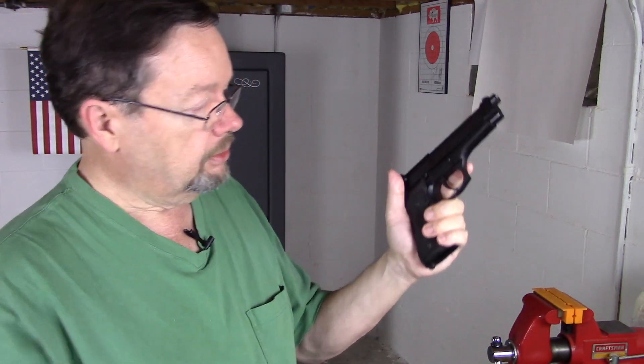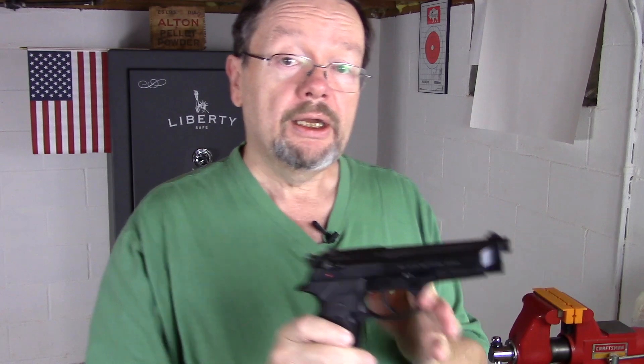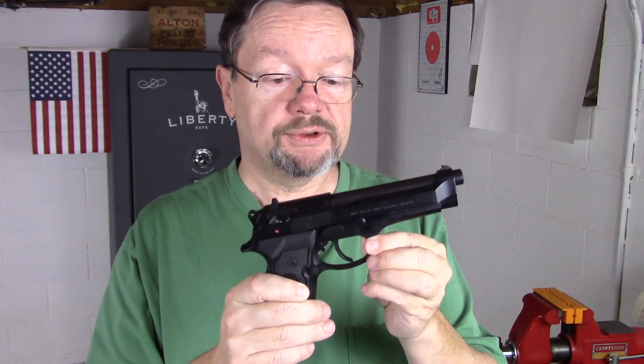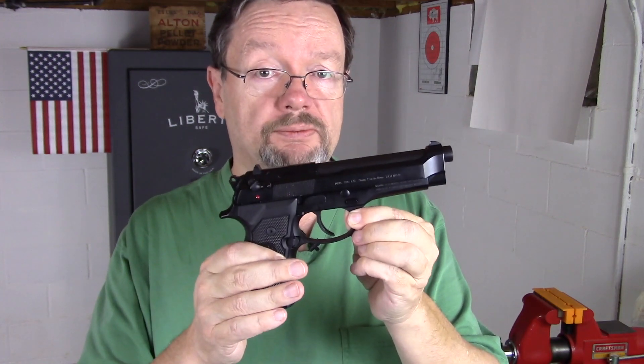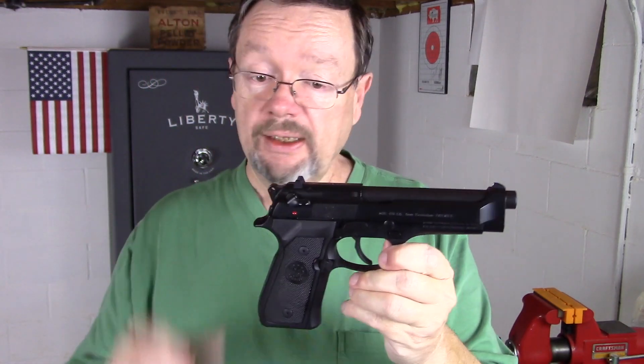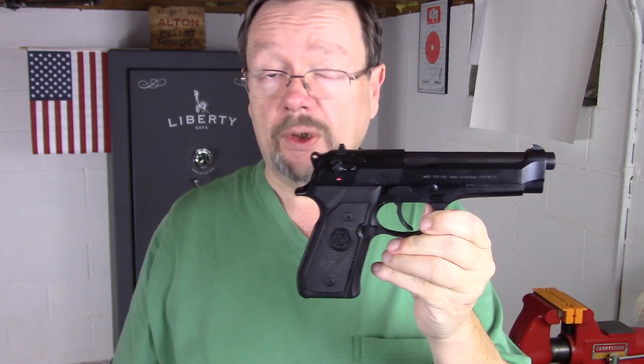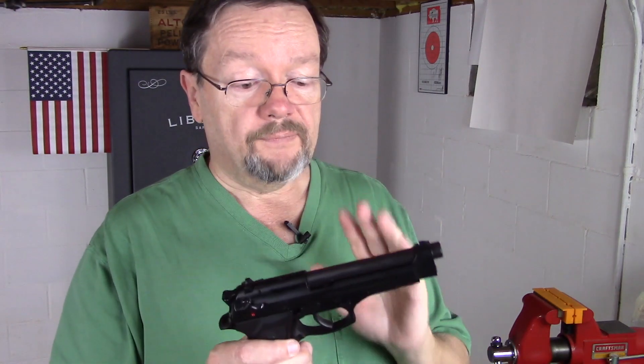The only thing I wish was that I could change that front sight. But it's very accurate, it does fit my hand very well, I can get good purchase on it, and recoil management is not a big issue. But you have to be aware that this is a sizable gun — about the size of a 1911, actually a little bit thicker than that. So if you can carry it comfortably and want to carry it, it's up to you, but this is a very fine firearm.